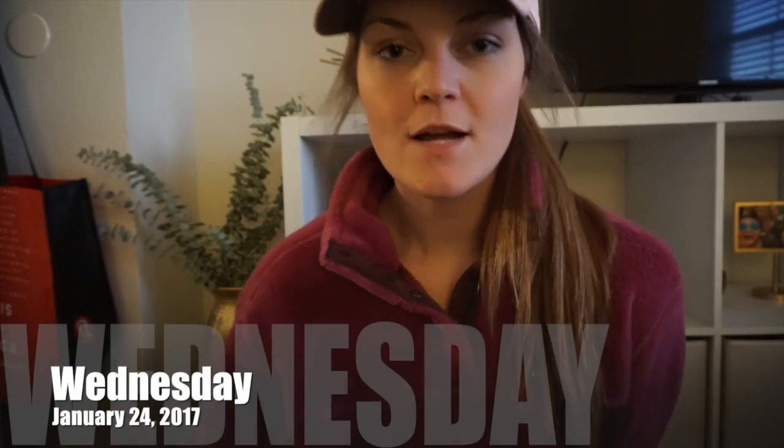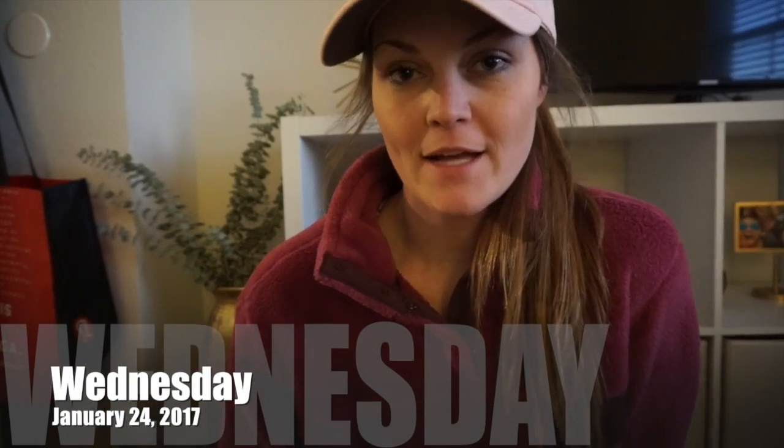Hello everyone! Welcome back if you're coming back, and if you're new here, hello! I am Sydney. You probably are new here because I'm still new here — I'm still working this thing out and trying to go with the flow with everything.